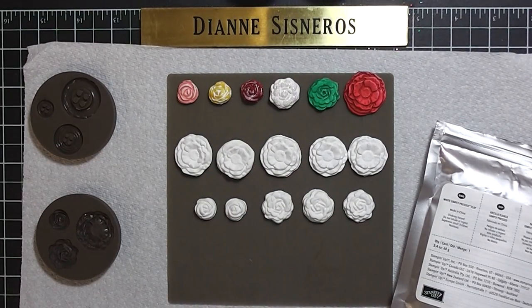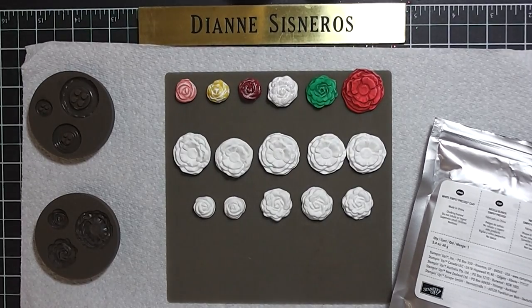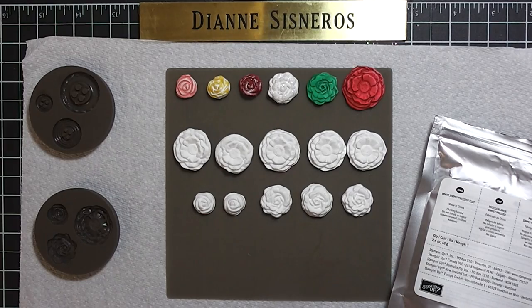Good evening, this is Diane Cisneros and today is still Saturday. This is my third video today and I'm just trying to learn some of the new products in the catalog.